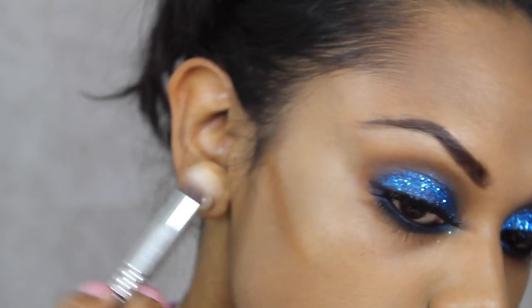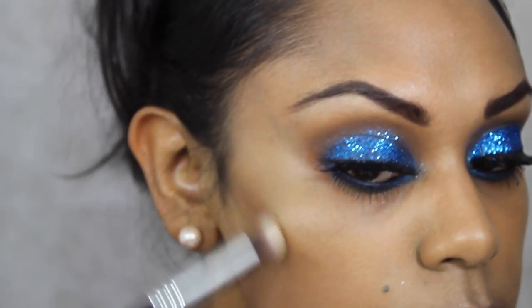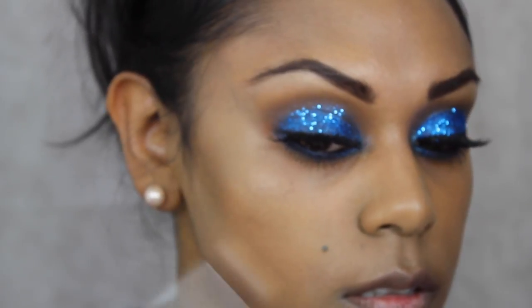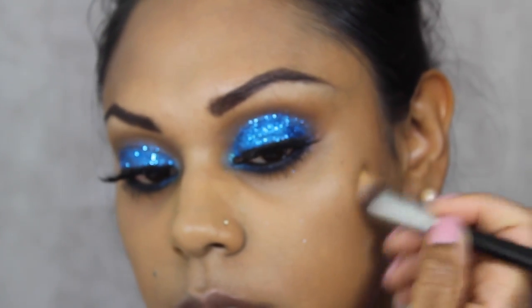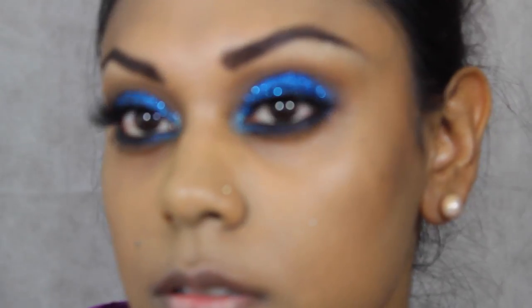To contour the face I've used a Sigma precision brush with a little bit of MAC NC50 — one of their stick foundations, though I'm not sure if those are still available. I took a cream product to contour the face, then set with powder and deepen with contour powder again. I'm applying it into the hollows of my cheeks and up through the temple, feathering it upwards. I think that's really important when you contour — feather upwards, because it lifts and creates that sunken-in look.